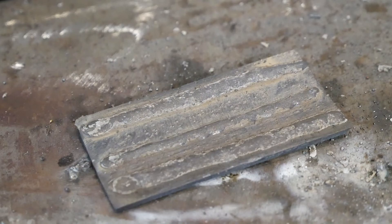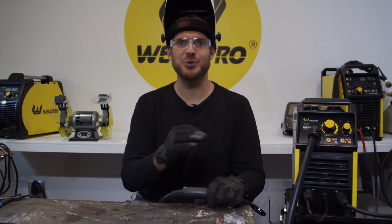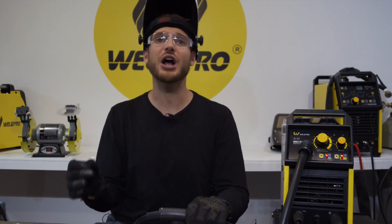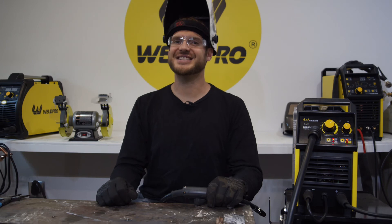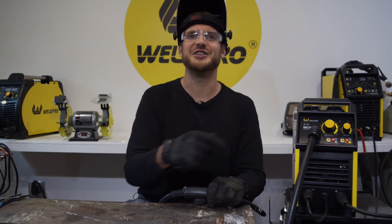All three of these passes turned out pretty decent — they have a smooth weld surface and it looks like they got great penetration. As you can see, voltage and wire speed adjustments make a big difference to the appearance of your weld. Thanks so much for tuning in — hopefully you learned a little more about running self-shielded wire on the MIG 155. If you haven't had a chance yet, hit the subscribe button below. Weld Pro is committed to releasing lots of tutorial and how-to videos to better help you as a welder. Thanks again, and from all of us here at Weld Pro, we can't wait to see what you build with your MIG 155.